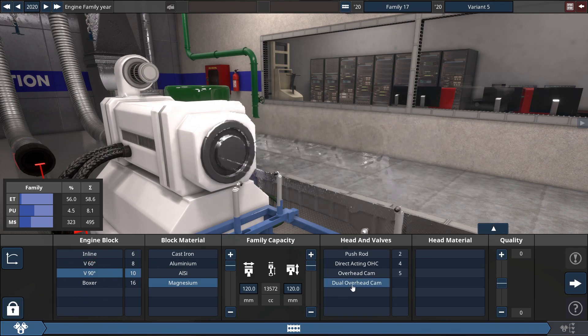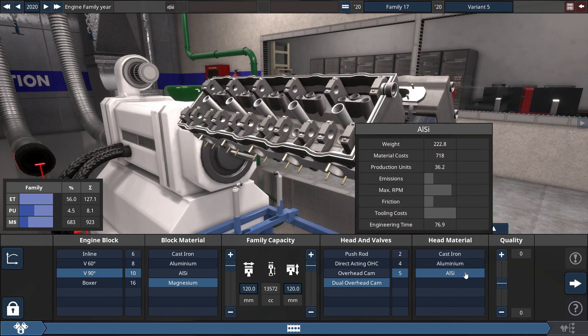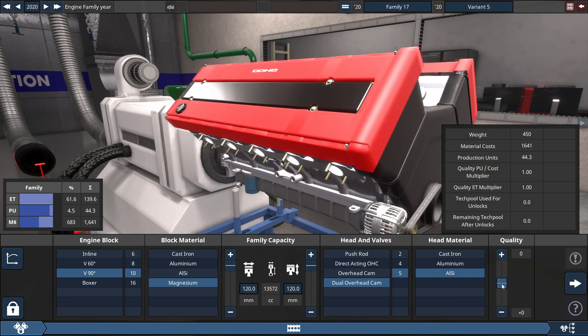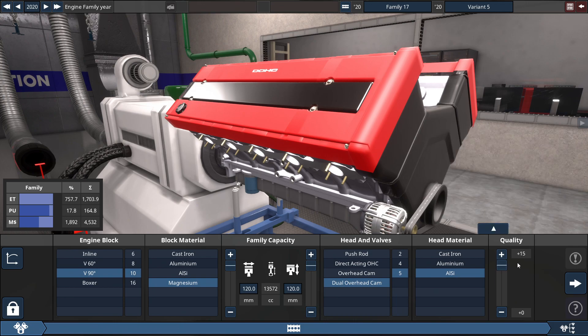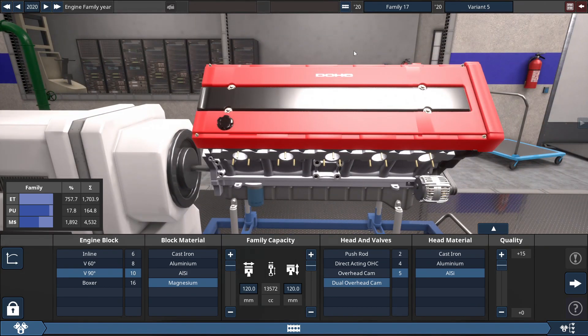We're gonna be using dual overhead cam 5 valves, and whatever head material you may choose from, we're gonna choose aluminum silicone for the sake of weight. For the quality sliders you see right here, you have to be in the open beta branch of Automation. Set this to a plus 15 for everything — no matter if it's for the engine block, top end, bottom end, turbo, fuel, or exhaust.